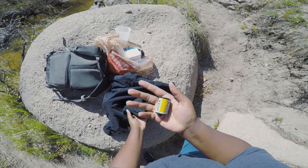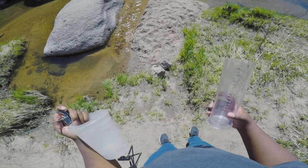And developed a roll of film in a creek. I'll fill these three bad boys up.